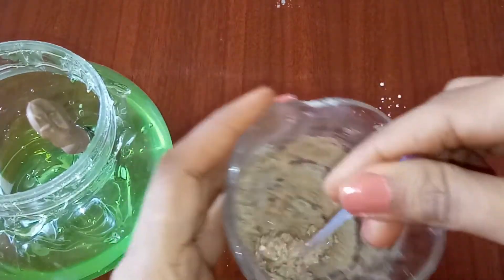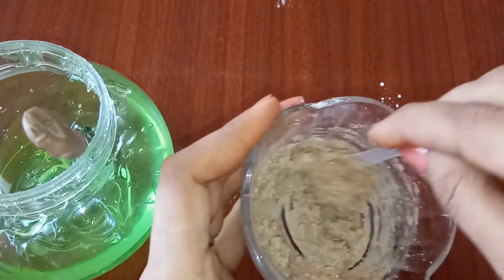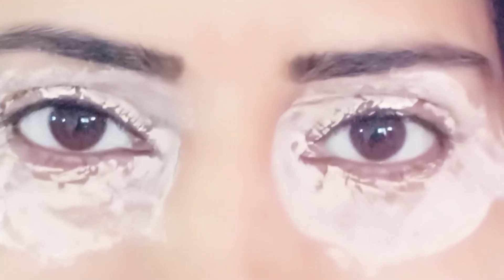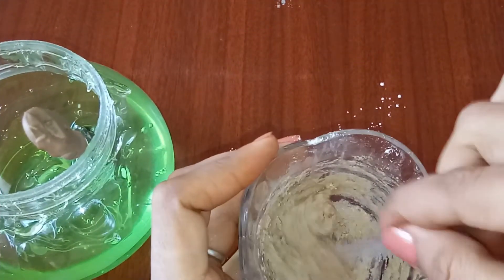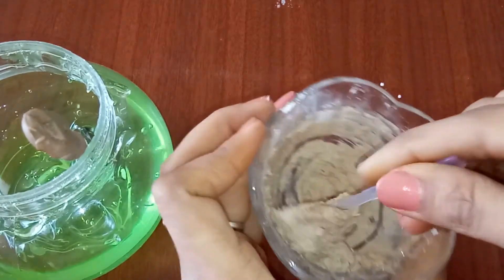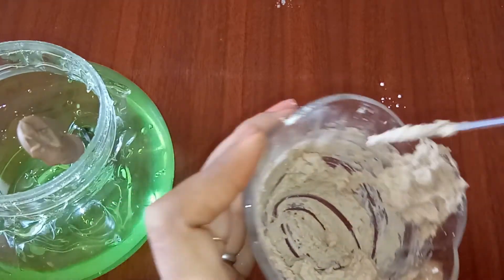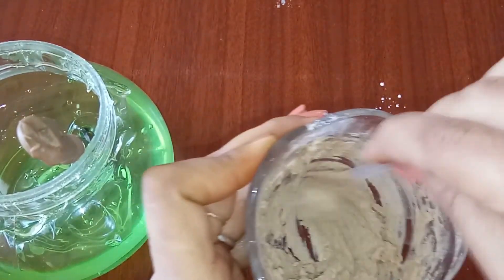I'm putting it in a plastic container and we can keep it covered in the fridge for at least one month. Apply this paste around your eyes for 10 minutes — you can keep your eyes open and use it while working or doing something else. Use this paste for 10 minutes on alternative days and you can see the difference within weeks.